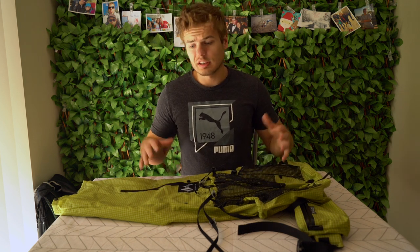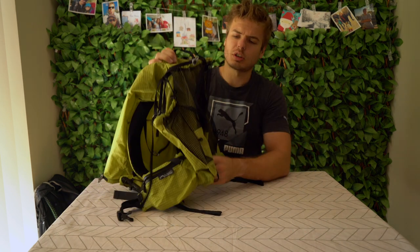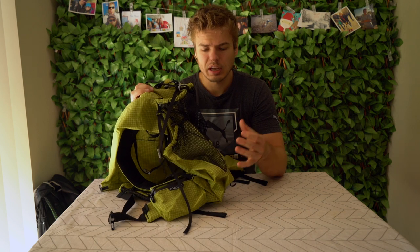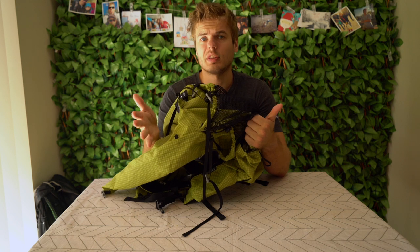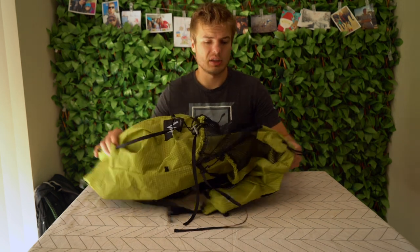For those of you that don't know, it is a 38 litre frameless pack, but that 38 litres does include the mesh pocket at the front and also the mesh side pockets. It does have a fair bit of customisation available when purchasing. One of the things that is awesome about MLD is you can get things put on, taken off, etc., and I opted to have a fair bit of things added.